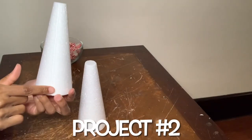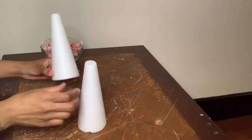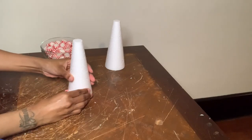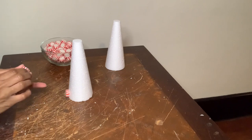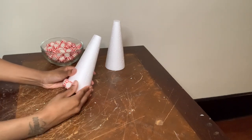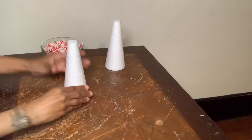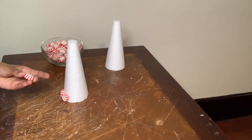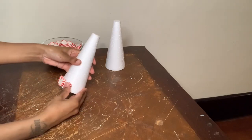I'm using these two cones for my Christmas tree and this line right here will be positioned to the back. I'm just gluing my mints around both cones, and these ones don't have the wrapper on them because I had some left over and I just wanted to use these up before proceeding with my next projects.